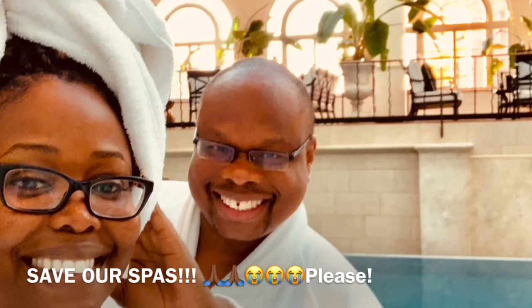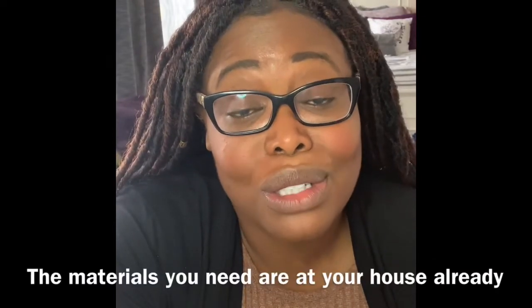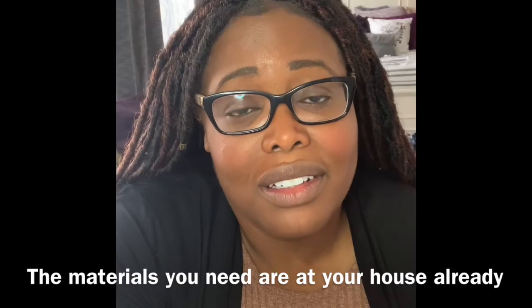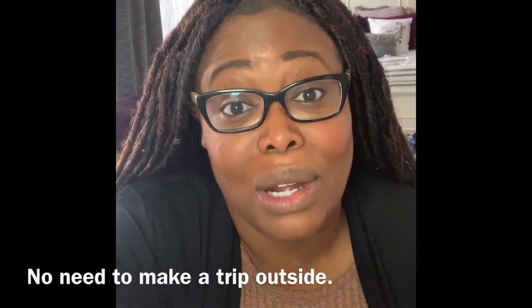It's also just a great way to practice self-care. Like getting your nails done, hair done, going to the barber shop — all of those things are shut down right now. So you can do this on yourself and it just feels great. Most of the materials you need are right there in your house. I promise you, you'll be fine. You don't have to make a trip outside to start doing this, because I know that's a big concern.